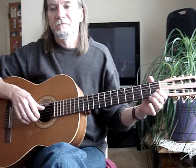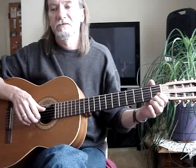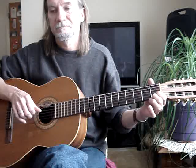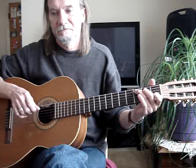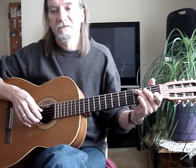Then I get the fourth string open, and then the second string, first fret, with my first finger. First string, first fret, with my second finger. Second string open. Back to the C — fifth string, second string, first string.